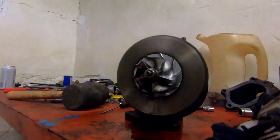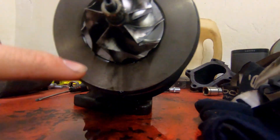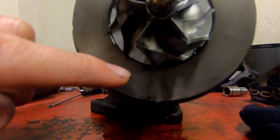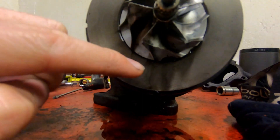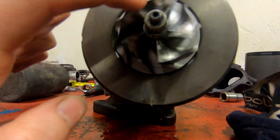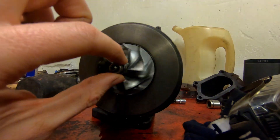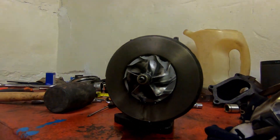I've left the turbo for a few hours and we can see that oil is dripping down from the shaft. The seals are definitely gone. So what I'm going to do is replace the turbo and send this one away to get reconditioned.